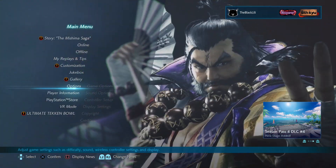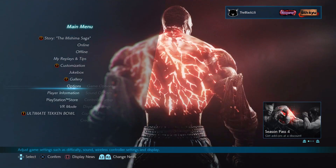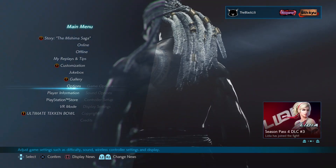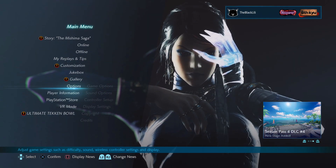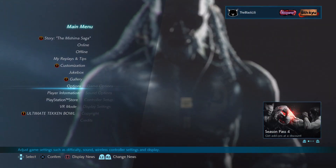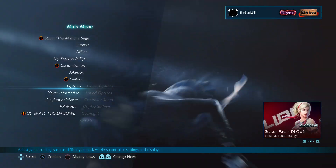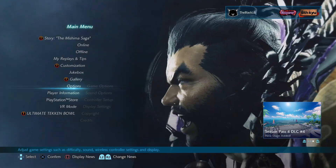Today I'm going to show you button mapping. If you already know what that is and you already do it, you can skip this video. But if you don't know what it is or you've never heard of it, basically button mapping is rearranging your buttons — or more accurately, assigning triggers to different buttons. You'll understand it once I show it to you.